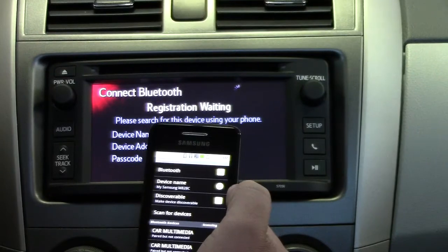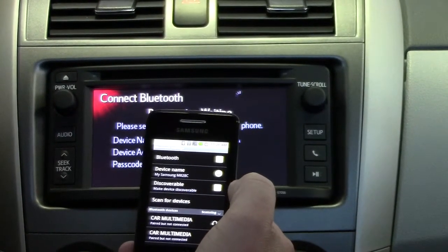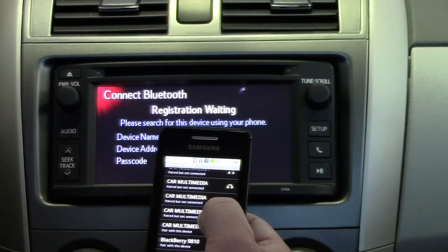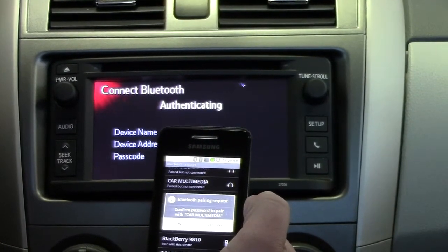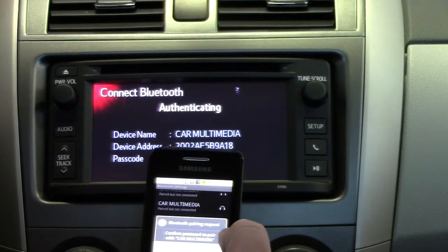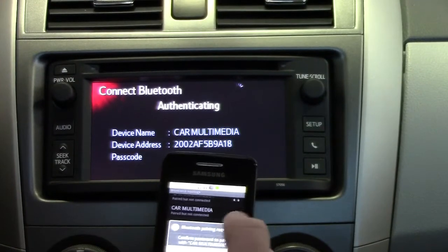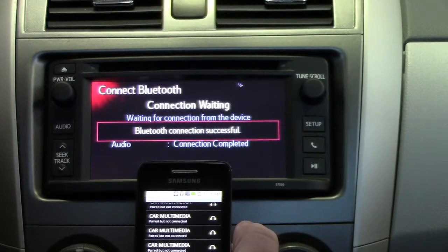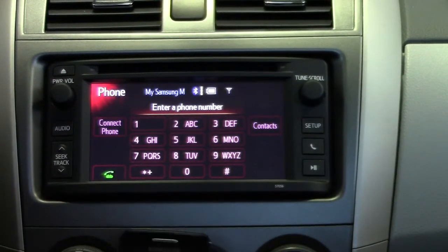Make this system discoverable here, then hit scan for devices. When this pulls up, it says car media — pair with this device, select that. It says confirm password to pair with car multimedia. Now that Bluetooth connection is successful.